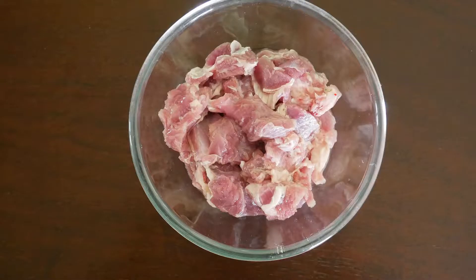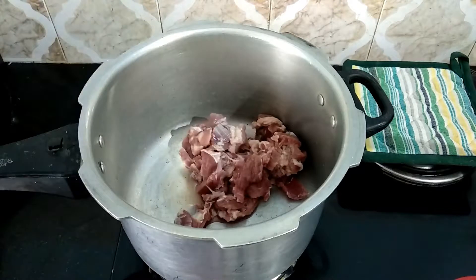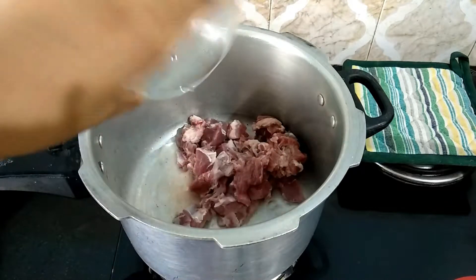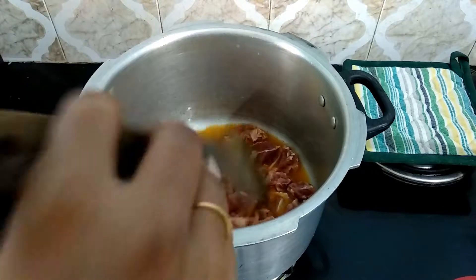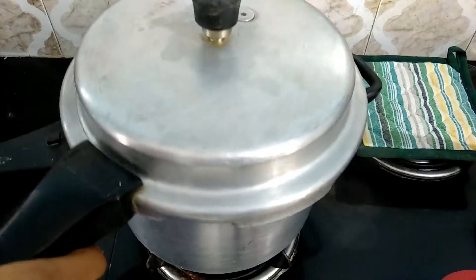Now, we're ready to mix the mutton-sukka. Let's mix the mutton-sukka. Let's mix it on the hot pot. Let's mix the pressure and release it.